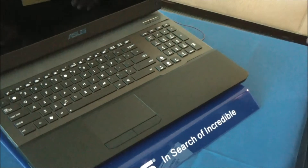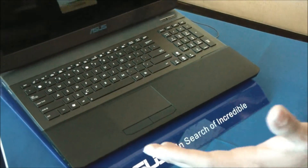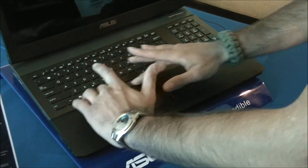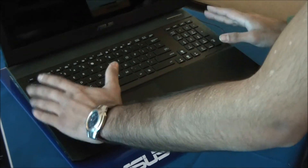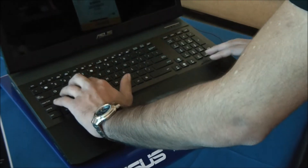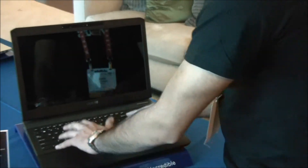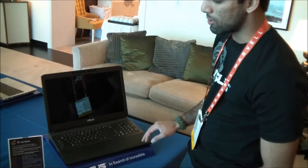One of the coolest things — I haven't seen this on any other machines yet — this actually has a full reinforced keyboard underneath it. It's reinforced for that heavy button mashing when you're playing games. You don't have to worry about damaging that keyboard when you're playing and you're in a real serious match.